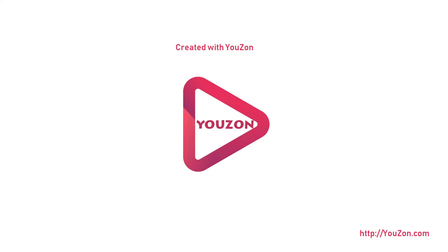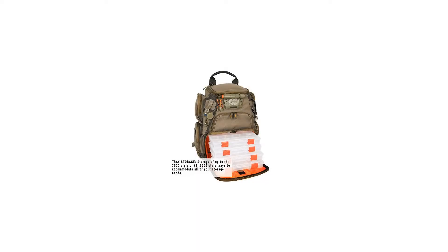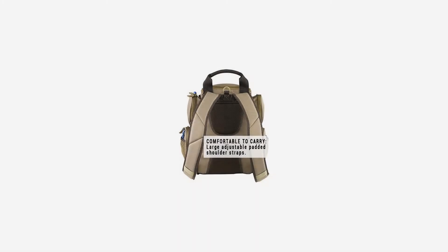The Recon is Wild River's compact tackle backpack, a smaller version of their Nomad. This backpack can easily go anywhere. It comes with an integrated LED light system that allows you to see in the backpack or on your work surface when the sun goes down. It has a removable plier holder and retractable lanyard to keep your tools at the ready. The Recon has the capacity to hold up to four 3500-series trays.